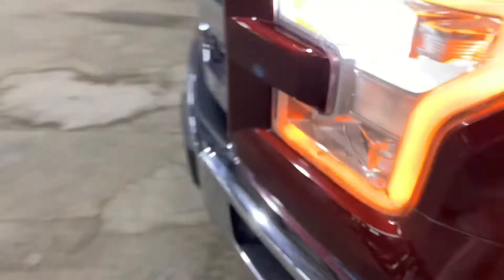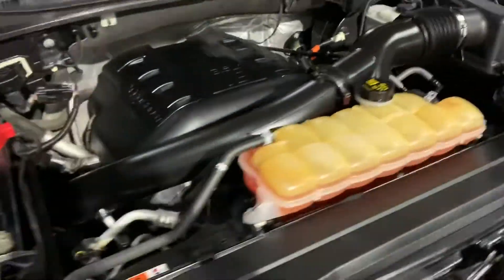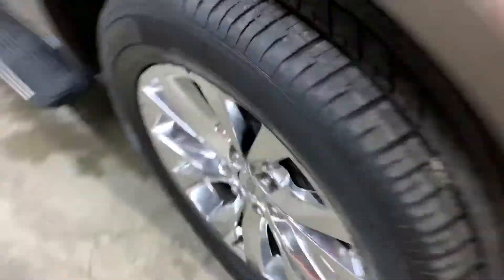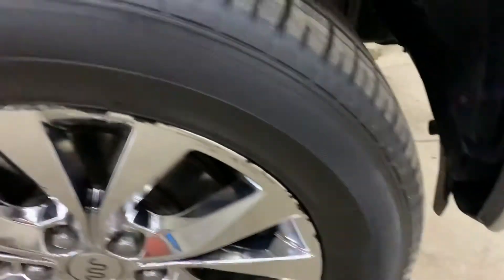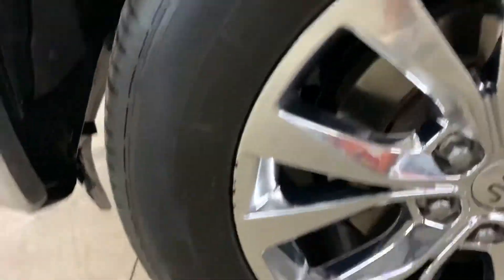Now we can pop the hood open as well — there we go. This truck comes with a detailed engine; however, it is running smoothly without any issues or hesitations. You are more than welcome to come check it out for yourself and take it on a test drive. Let's check the tires — all tires are looking pretty good as you can see. I'm also going to show you the roof as well.